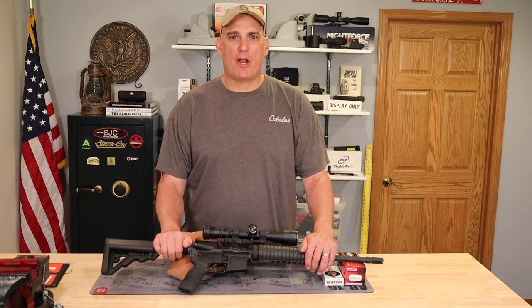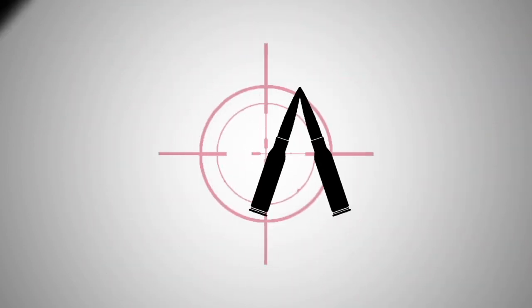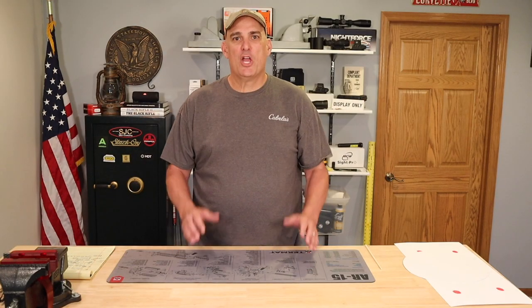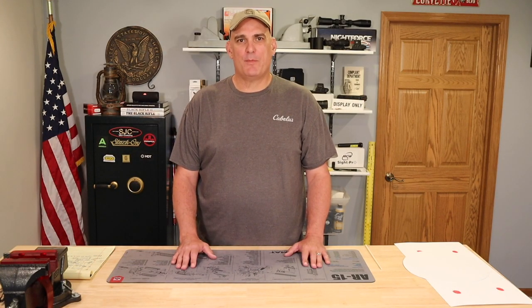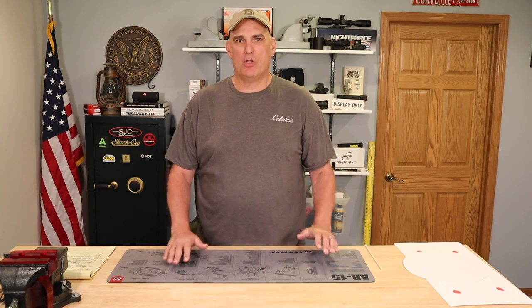If you want to know the truth about AR-15 barrel twist and bullet stability, this video is for you. So let's get started. Welcome to my channel. I'm Andy and this is part two of a video I'm doing regarding AR-15 rifle twist, bullet weight, and bullet stability.